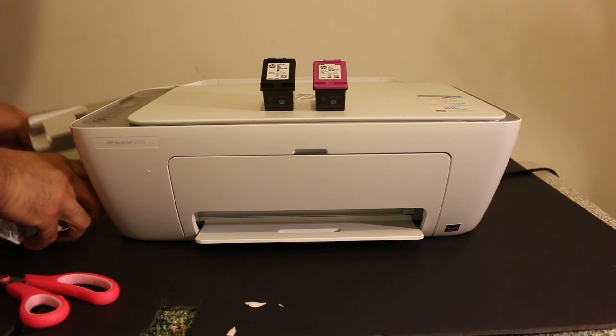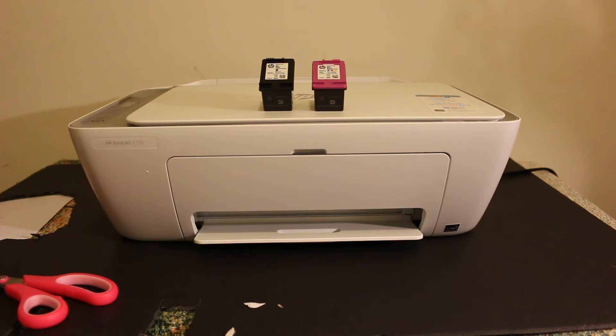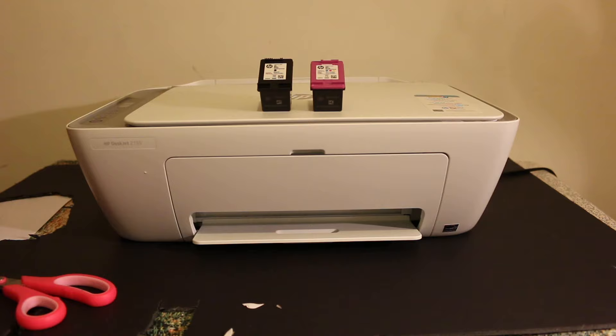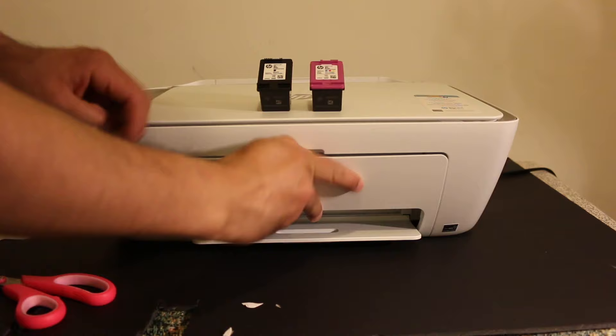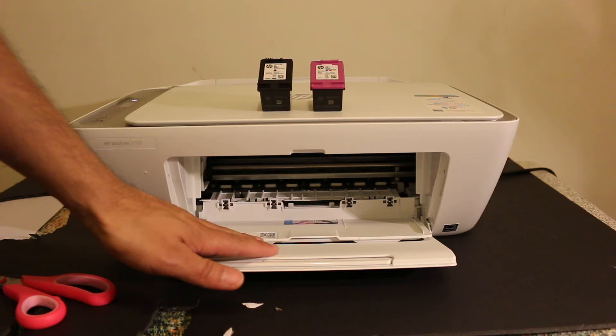Now we will open the ink cartridge chamber and install the ink cartridge. The ink cartridge chamber is at the front of the printer — just push it open. Make sure the printer is on, otherwise the ink cartridge chamber won't move. Open the door on the chamber.